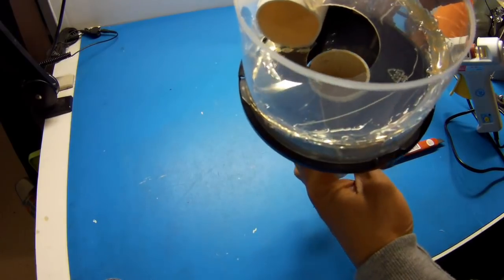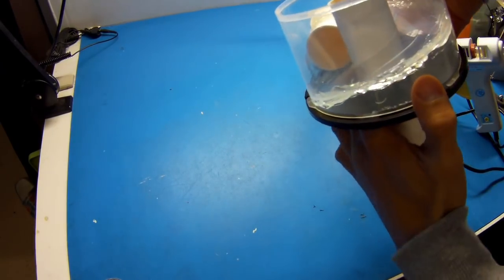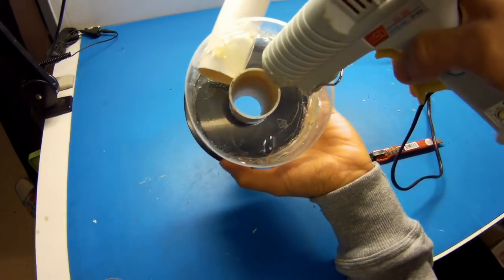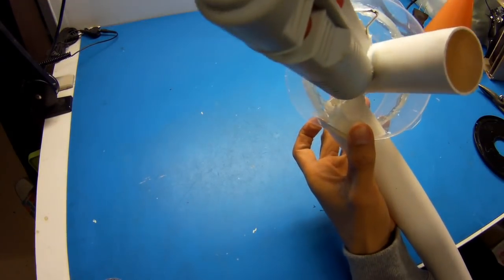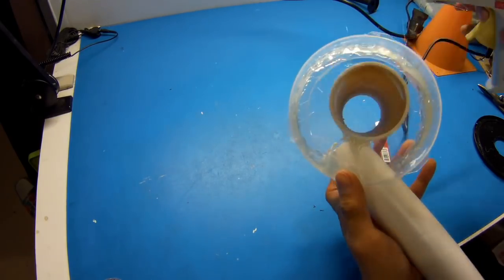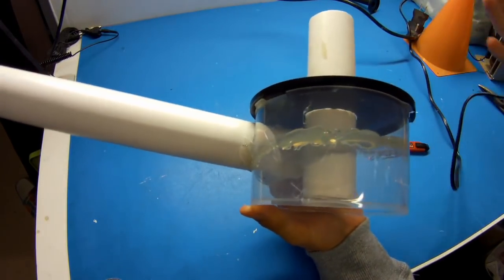Next is to glue the center pipe. You want it to extend almost to the top of the CD case.